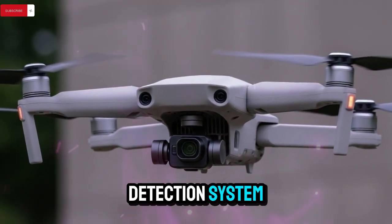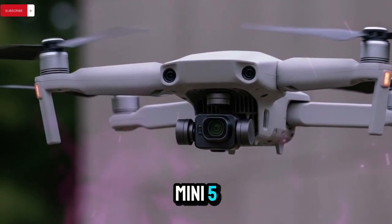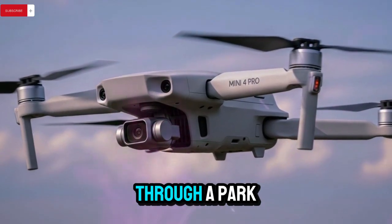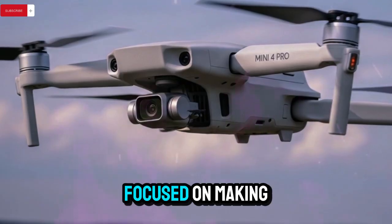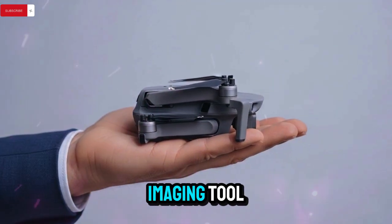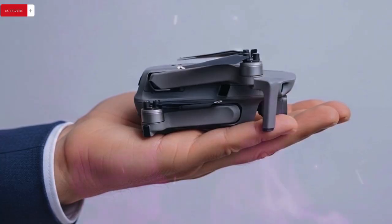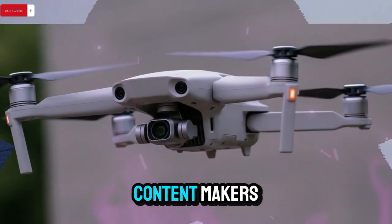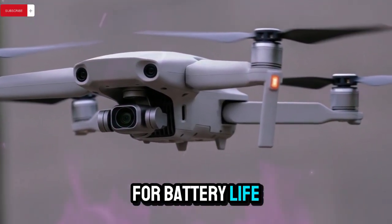The new obstacle detection system also boosts the drone's active track capability. The Mini 5 Pro will be more capable of tracking moving subjects, whether you're running through a park, biking along a trail, or chasing action scenes. DJI has clearly focused on making this drone not just an imaging tool, but also a smart, responsive flying assistant. This enhanced tracking could appeal to vloggers, sports creators, and content makers who need reliable subject tracking without carrying heavier drone systems.